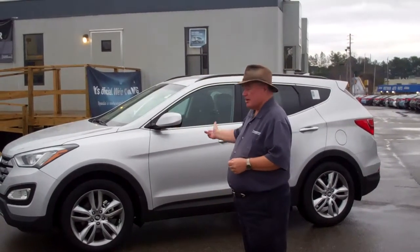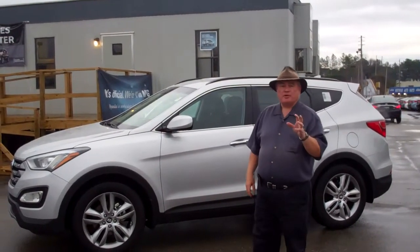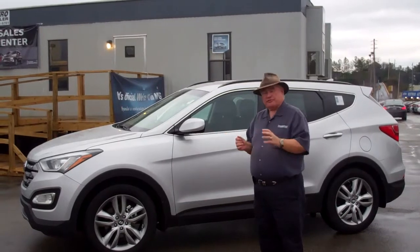Hello, Victor. This is Kelly. I want to thank you for inquiring into the 2013 Santa Fe. This is the one you asked about — it's the 2.0T version of this automobile.